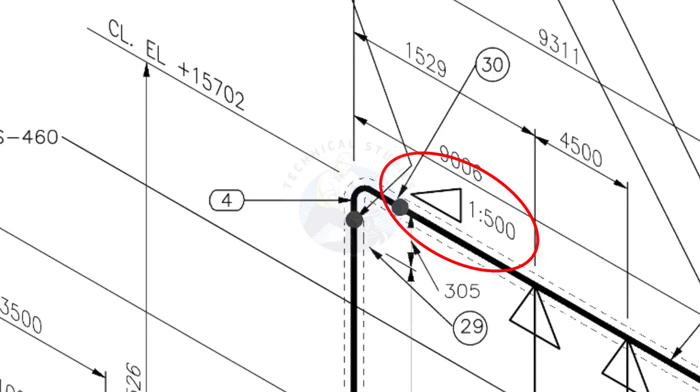What is FFW? FFW means that for every meter length, the pipe is 2 mm lower than the other end. During fabrication, you need to maintain the degree of the elbow according to this slope.